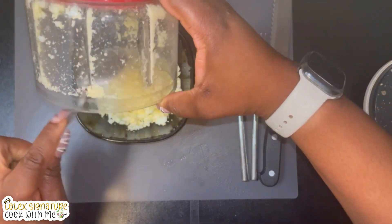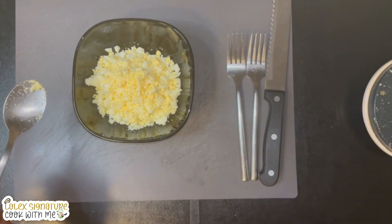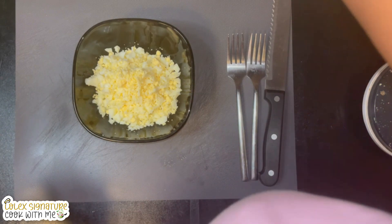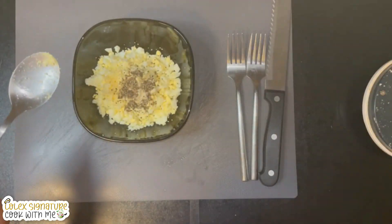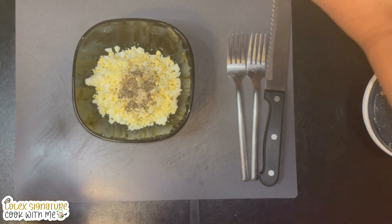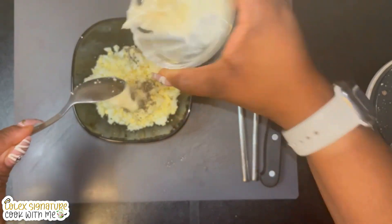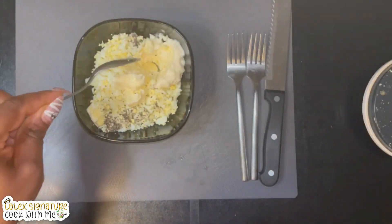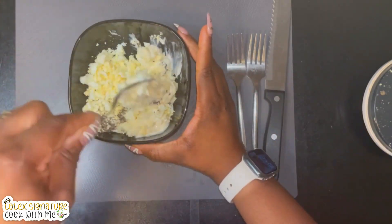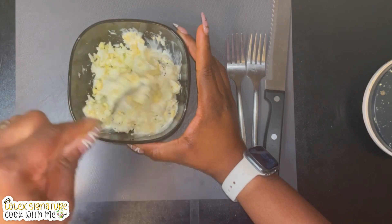I add a pinch of salt and a pinch of black pepper, and also two tablespoons of mayonnaise to give it that creamy consistency. I tell you this recipe is very delicious yet very easy to make — you could easily pack this into your kids' lunch box and they would love it.